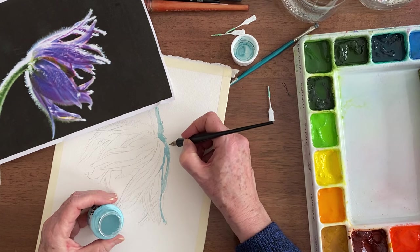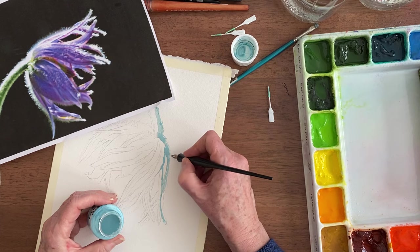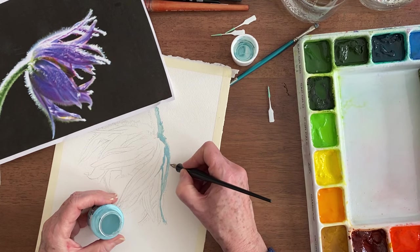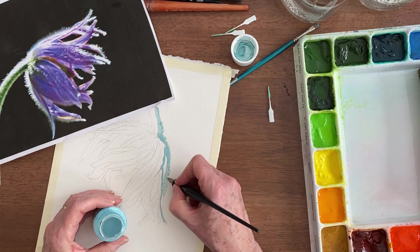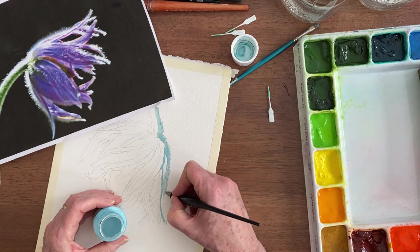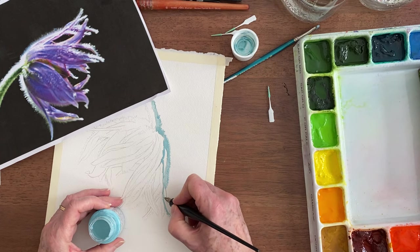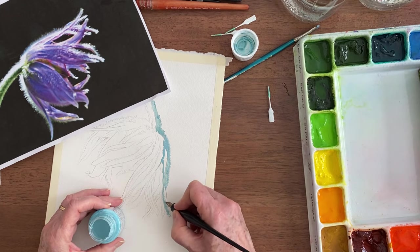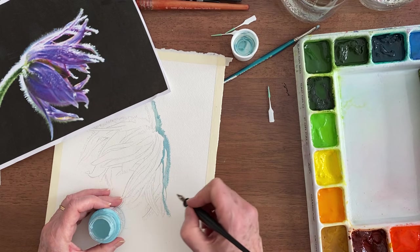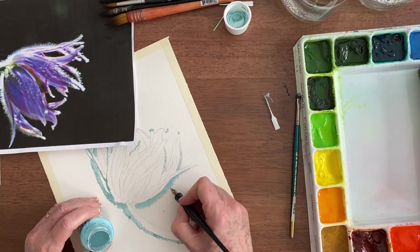Now while that's still wet I'm going to do this. This stuff is amazing and it actually goes pretty far before you have to re-dip your pen. I did some hair the other day and I could wind down all the way around a face before it ran out. And then this side is also very fine, but I'm pressing a little bit harder because it's not quite as fine. It gets wider when you press harder. I'm also lifting as I come out.